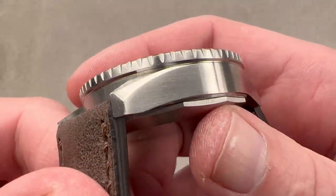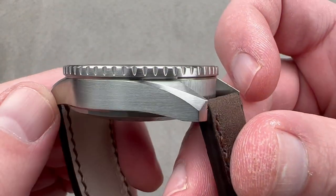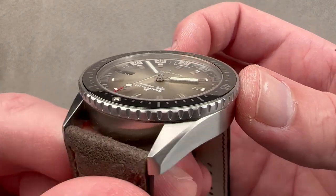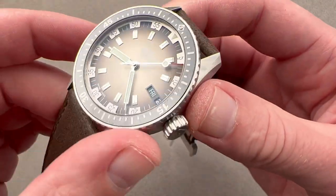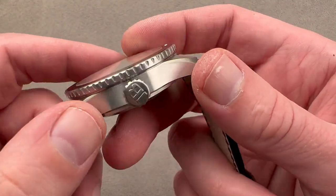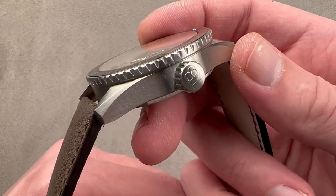Taking a look at the case, it's a matte satin finish — non-reflective, non-polished. It does give it a muted look, which is appropriate given the subdued tones of the dial. We have a no-guard profile, as this is designed to be a more overtly vintage-inspired case than the 5015. This, after all, is the reference 5052, based on the 5000 Bathyscaphe.